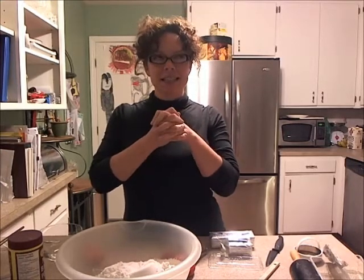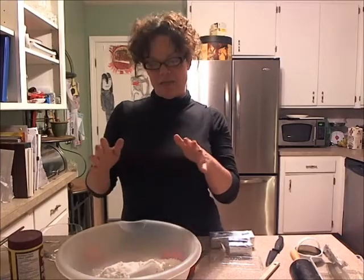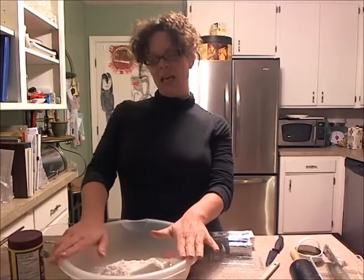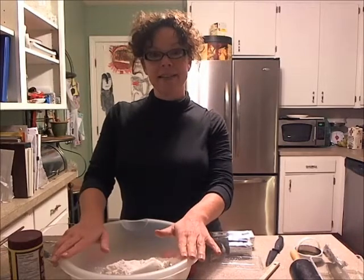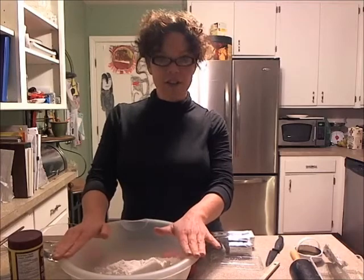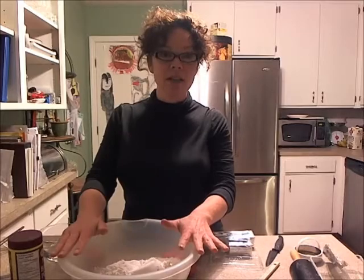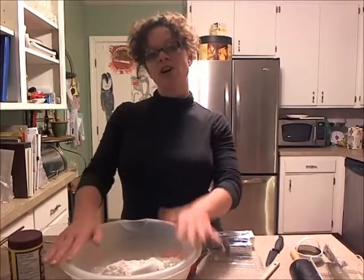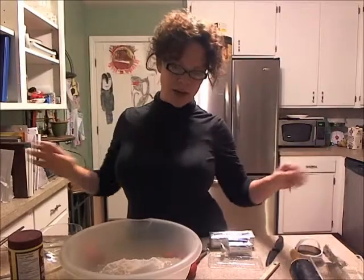All right, my baking beauties. We're going to tackle something that people don't like to tackle — it's called pie crust. I bought pie crusts from the store and it does taste like boot leather. Pie crusts are not that difficult to make. I like to make them in big batches because then I've got lots of pie crust on hand. So let's start off with our ingredients and take away the mystery of pie crust.